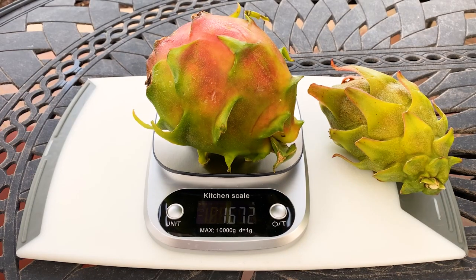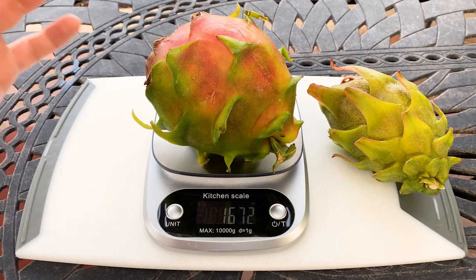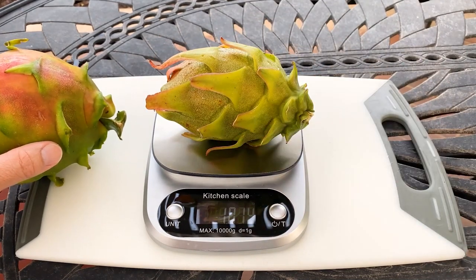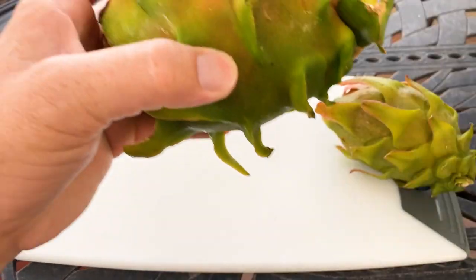Good morning fellow dragon fruit growers. This is Paul, and look at these two beautiful fruits from Wallace Ranch. This is American Beauty, weighing in at 1.67 pounds — quite a large one. And Axe here is weighing in at just over a pound. Really nice sized fruit as you can see.